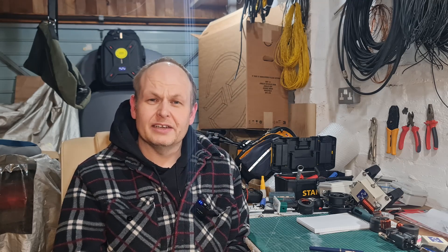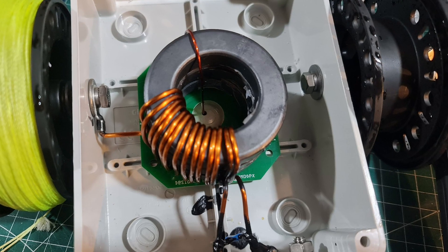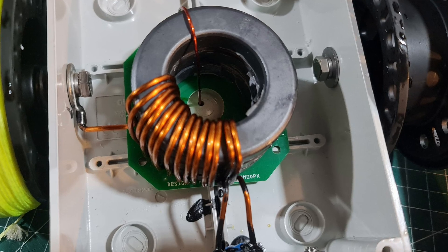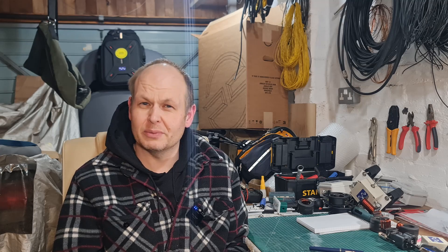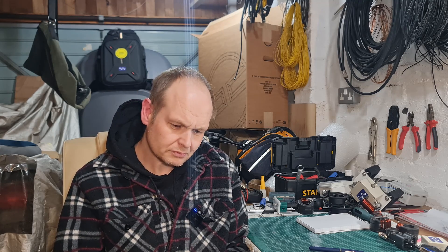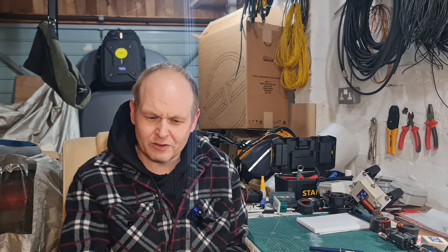Once I took the antenna down at the end of the night, after about 10 to 15 minutes, I opened up the enclosure and the transformer was barely warm. It wasn't cold, but it wasn't warm either. Everything looked absolutely as it did when it went into the box — no difference. The capacitor was absolutely spot on. Not a conclusive test across all bands, just an initial test.